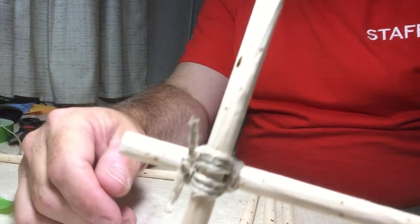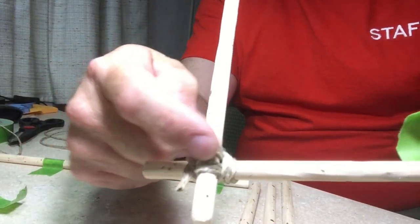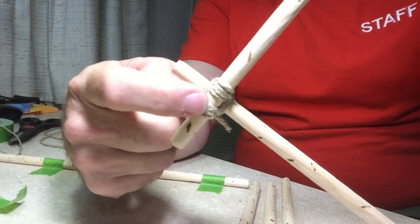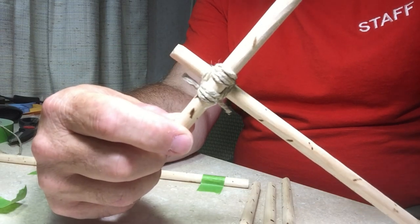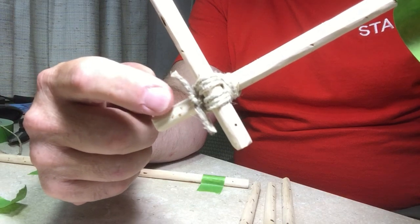And there it is. You see — no lines cross there. Look at the other side, and no lines are crossing here either. That is your square lashing, ends with a square knot.